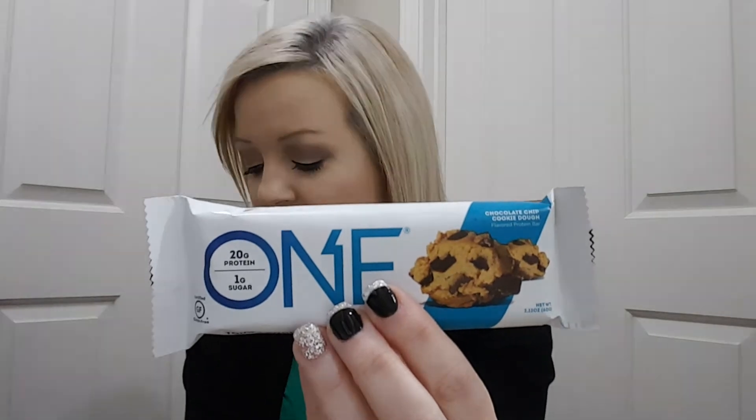Then we have a chocolate chip cookie dough flavored protein bar. I've tried these bars before and they taste nasty, so I don't know. But it says 1 bar is 220 calories, 24 grams of carbs, and 1 gram of sugar.